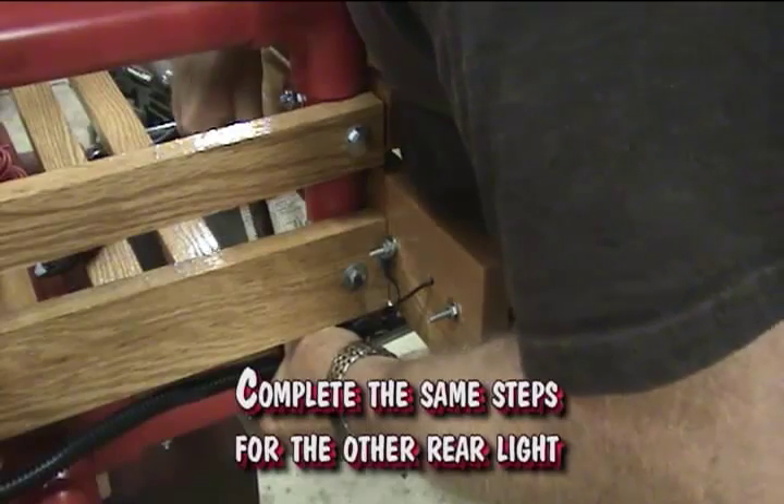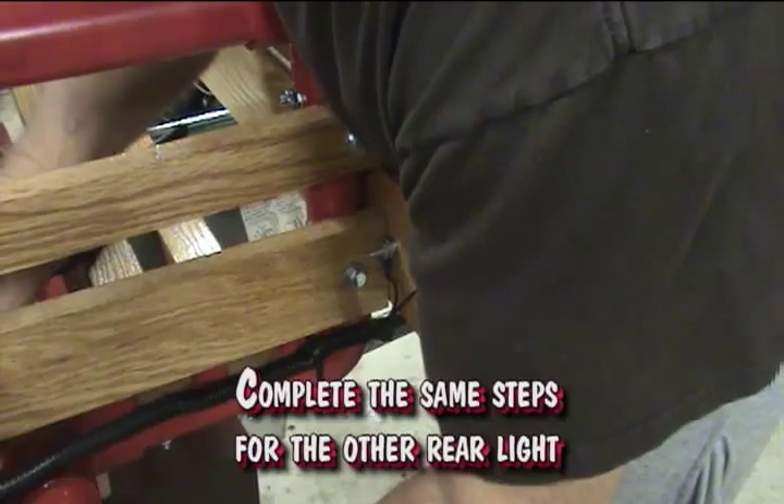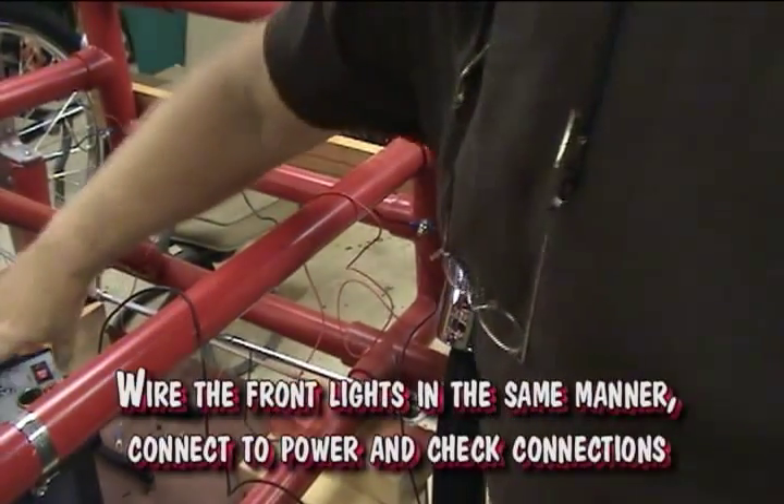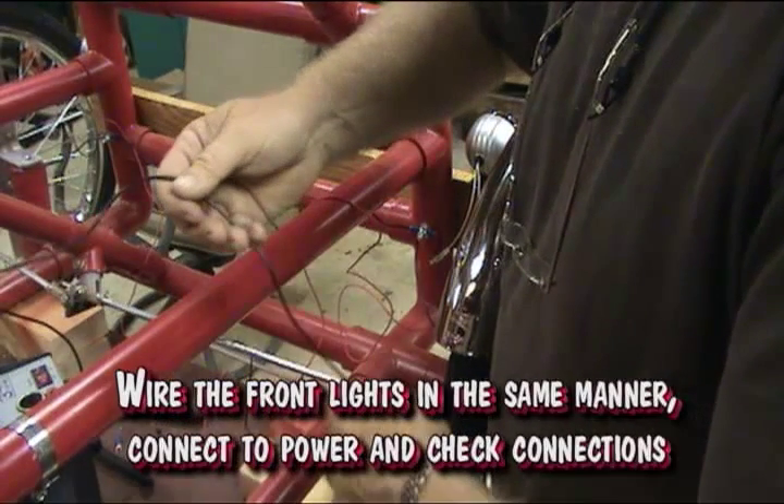Complete the same steps for the other rear light, routing the wires to the center of the battery location. Wire the front lights in the same manner. Connect to power and check connections.